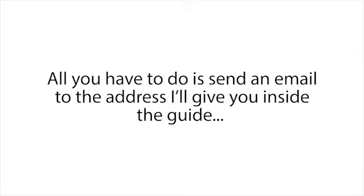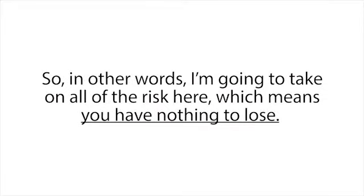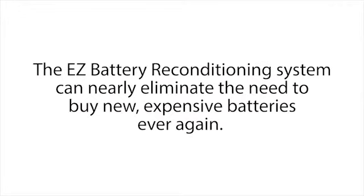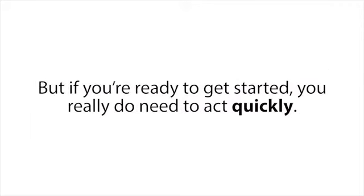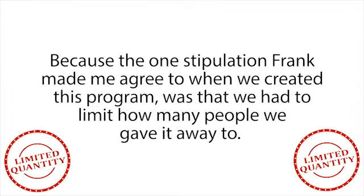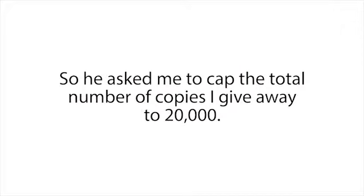But if you're not happy with your small investment for any reason whatsoever — even if the program works perfectly but you're just having a bad day — all you have to do is send an email to the address I'll give you inside the guide, and I will immediately refund your entire purchase with no questions asked. So in other words, I'm going to take on all of the risk here, which means you have nothing to lose. The Easy Battery Reconditioning system can nearly eliminate the need to buy new expensive batteries ever again. But if you're ready to get started, you really do need to act quickly, because the one stipulation Frank made me agree to when we created this program was that we had to limit how many people we gave it away to.